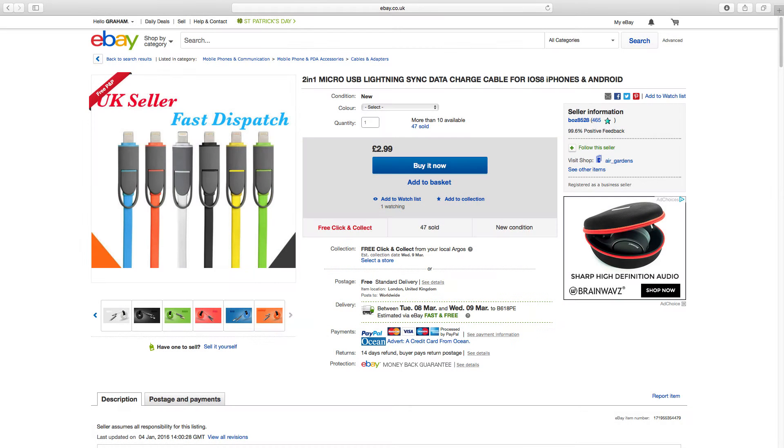In my opinion this cable would be ideal for use when travelling, instead of having to carry around two separate cables. For only £2.99 with free delivery, this seems like a great deal.